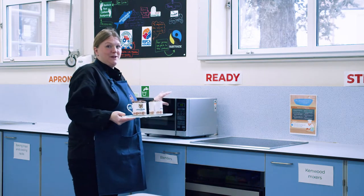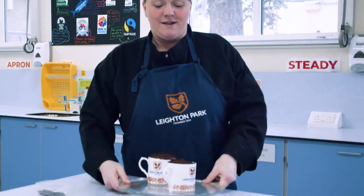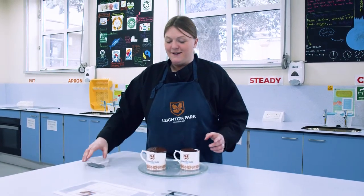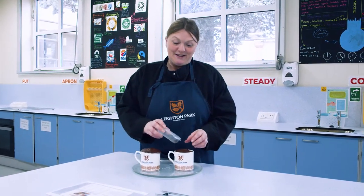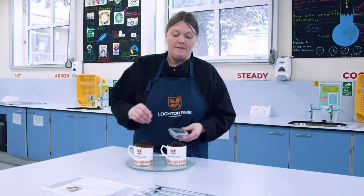Here are our beautiful chocolate microwave mug cakes, which we're now going to put some chocolate chips on the top of. Enjoy your chocolate chip mug cakes!